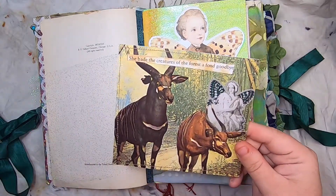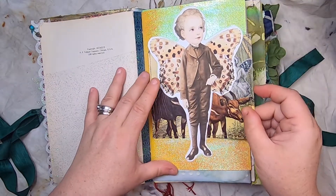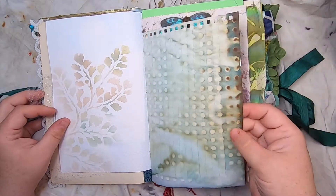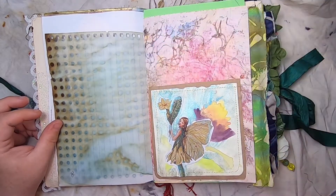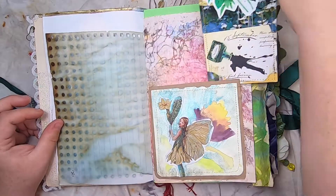We have a little collaged fairy journal card that says 'she made the creatures of the forest a fond goodbye,' and that tucks in there. Then some stenciling, grungy cabbage-dyed paper, a watercolored painting pocket with a fairy on beautiful digital paper, and one of my vellum fairy wing butterfly tags.